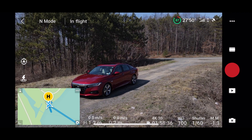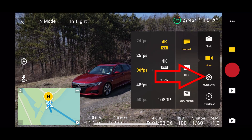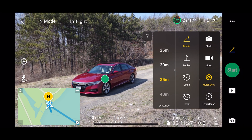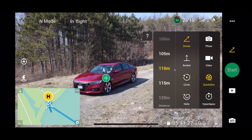Once you have a good area to fly, click the mode selection button just above the record button. Select quick shot, then select the droney option. You will have the ability to select how far you want the drone to go by selecting an option here, which is a scrollable list. For this example, I'll use the maximum distance of 120 meters.